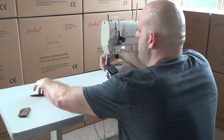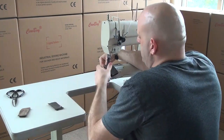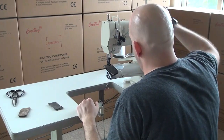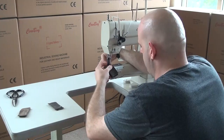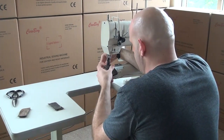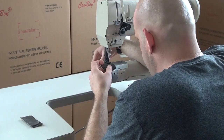One other thing: the presser foot lift on this machine is about a little bit over a quarter inch with the hand lifter lever, but you'll get a much higher lift if you use the knee lifter on the machine. So you'll pick up a little bit higher lift when you use the knee lifter versus the hand lever. We're going to go ahead and go down through four layers of three to four ounce upholstery leather.